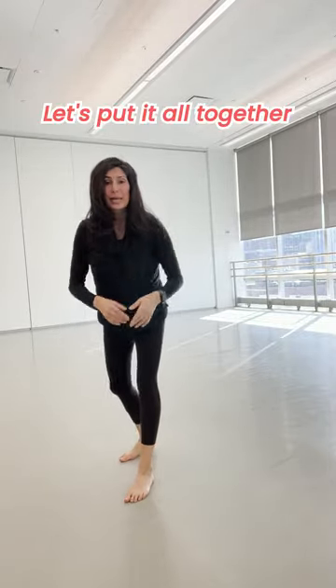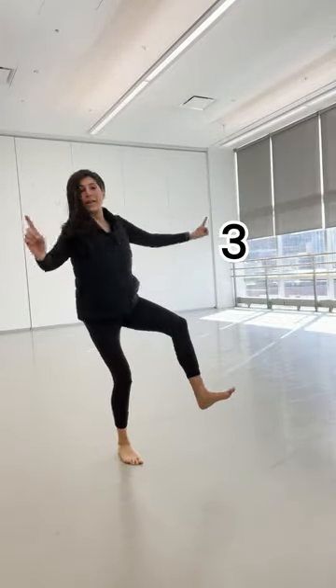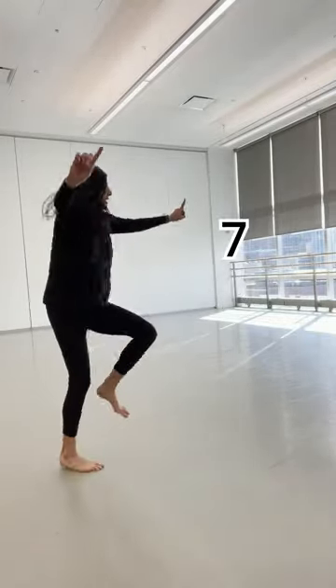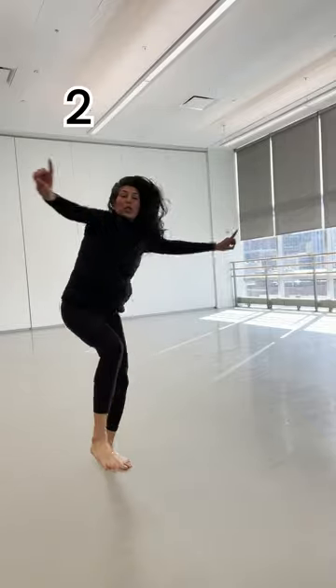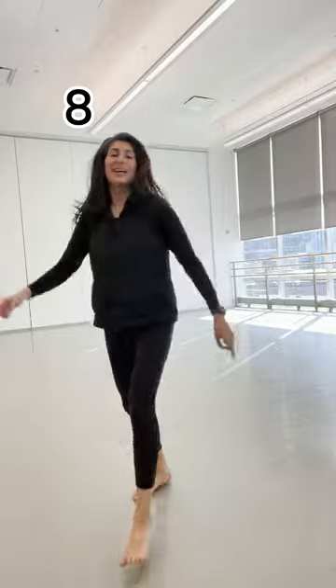You got this. Let's put it all together. Five, six, seven, let's go. One, two, three, and four. Five, six, seven, and eight. Slam. Two, three, and four. Five, and six, and seven, and eight. Woo! Your turn. I'll be coming for the lap and down.